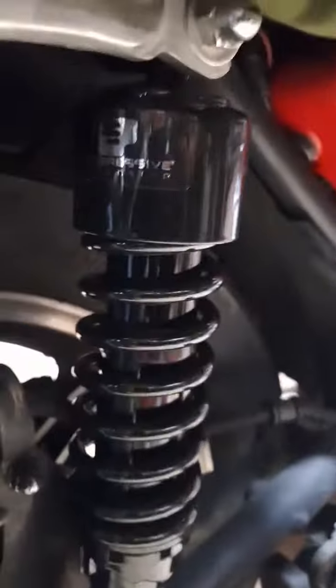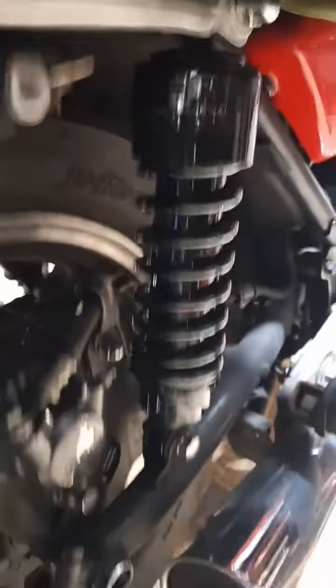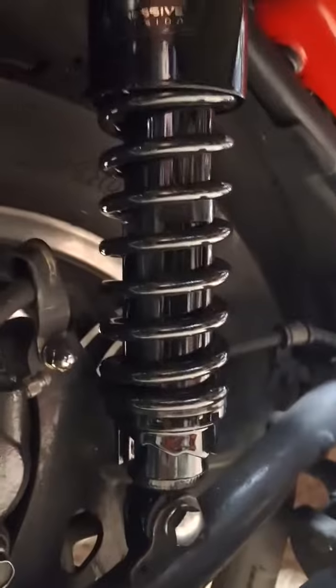Got them on there. I had to make a little bit of an adapter for one of them — that one came out all right.